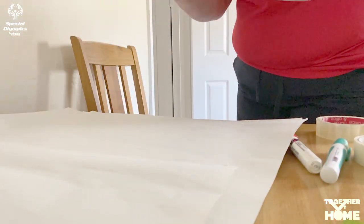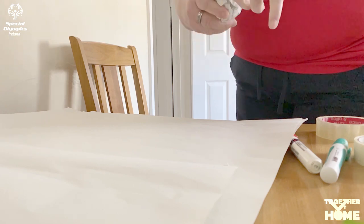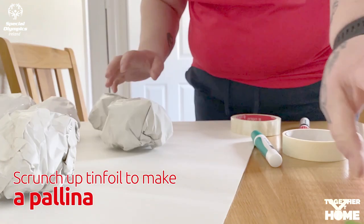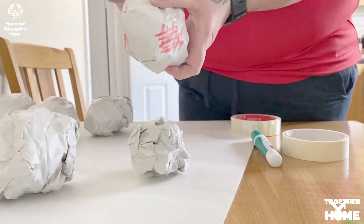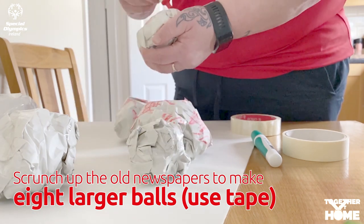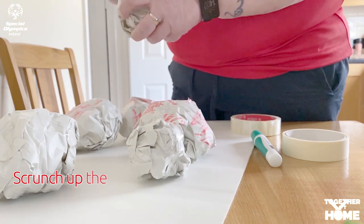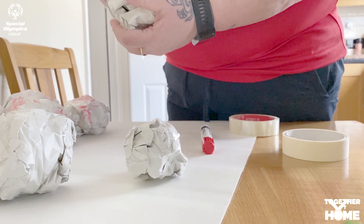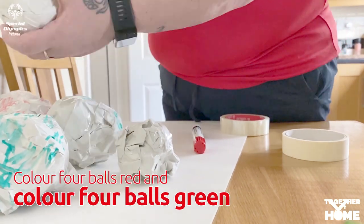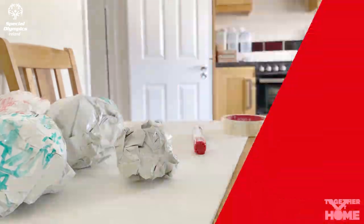Once we have all our materials together we're going to start to make our bocce set. Roll some tinfoil into a small ball the size of a polina, using tape if needed to help it keep its shape. Then make eight larger bocce balls out of paper or magazines and use tape to secure them, making them as round as possible. Get your markers and make four of them red and four of them green.